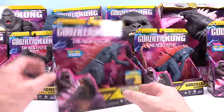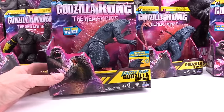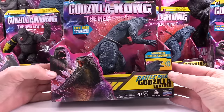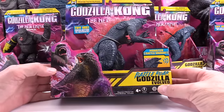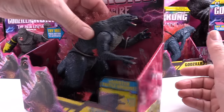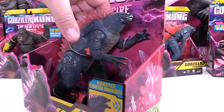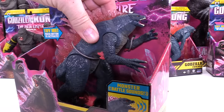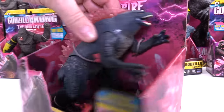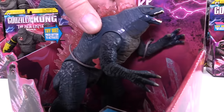So in this video we're just going to take a look at some of these in more detail so you can see a little bit more action of what is available out there. So this is the Battle Roar Godzilla Evolved and it has a Try Me Button. Decent sound. It's got two sounds.